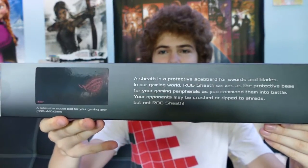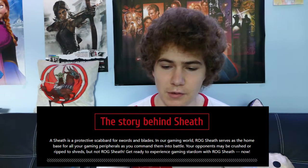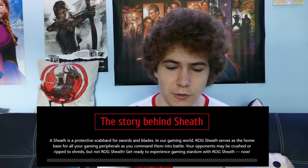Let's finally get into the unboxing, because I guess that's the reason why you clicked on this video. First of all, we're gonna start with the box. I love the ROG branding — it's Republic of Gamers, 'Sheath: the stage of the ultimate battle.' There's a little text up here that I'm going to read: 'A sheath is a protective scabbard for swords and blades. In our gaming world, ROG Sheath serves as the protective base for your gaming peripherals as you command them into battle.'